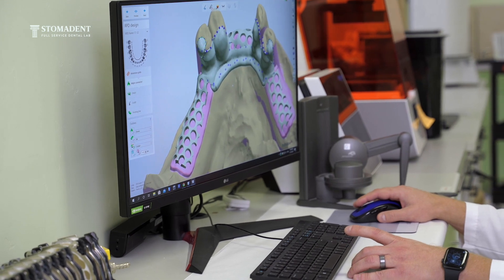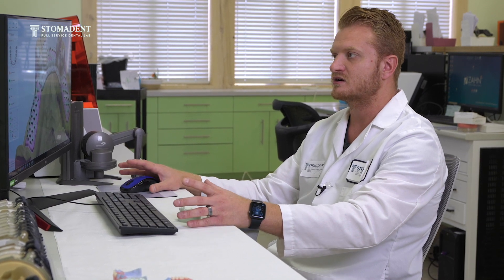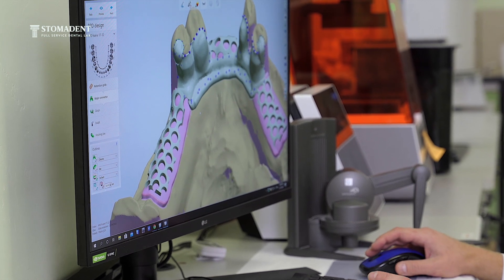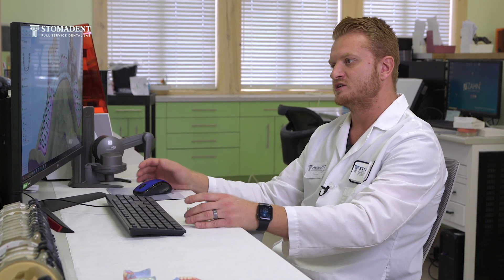The good thing about digital design is being able to work on specific areas in different ways — whether you want one clasp to be thicker than another, or if you want your mesh to be thinner in the anterior segment of the partial compared to the posterior because of lack of space — you are able to do that.